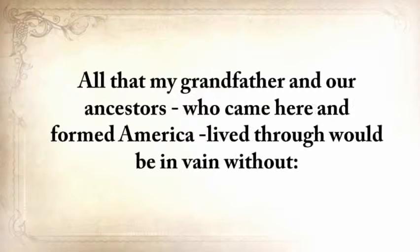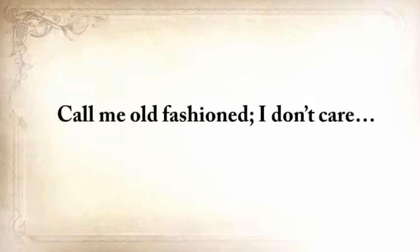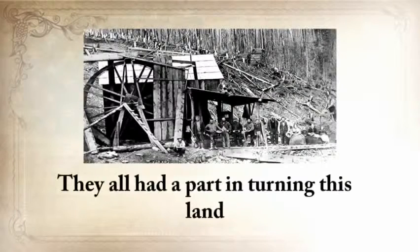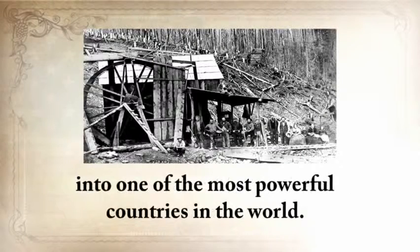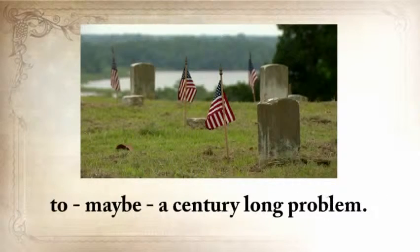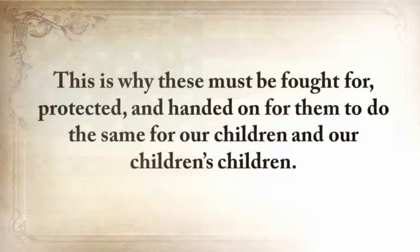History has shown us many times that it can all fly away in a split second. The biggest misstep you can take now is to think that this can never happen in America or to you. All that my grandfather and our ancestors who came here and formed America lived through would be in vain without lesson number two: Those who cannot remember the past are condemned to repeat it. I completely believe in America and what our ancestors stood for — they all had a part in turning this land into one of the most powerful countries in the world.